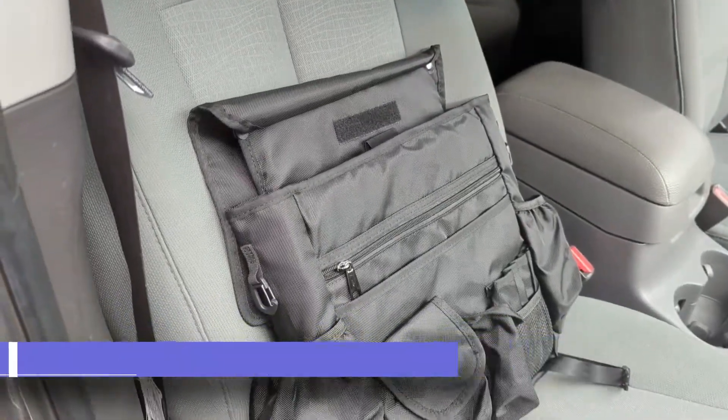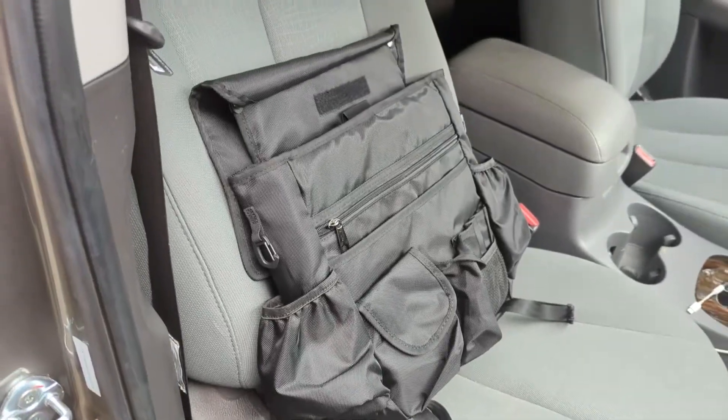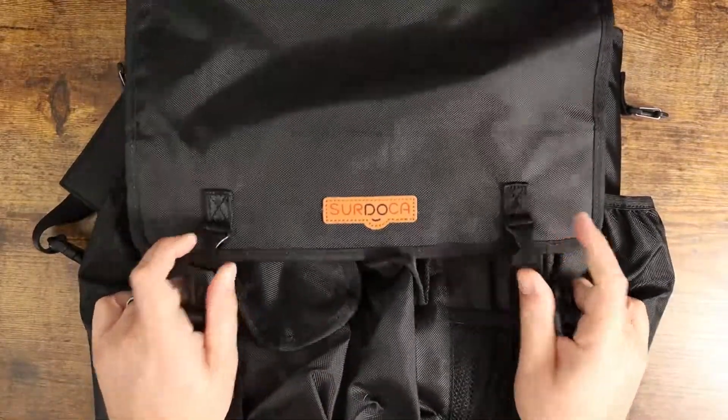What is going on guys? So today I want to show you this Surdoca car organizer. Now this is more than just a car organizer — it actually doubles as a backpack, which I'll show you here in just a second. As you can see, you've got the Surdoca branding here on the front. You basically unsnap this, fold the flat back, and you're going to find a lot of organization.